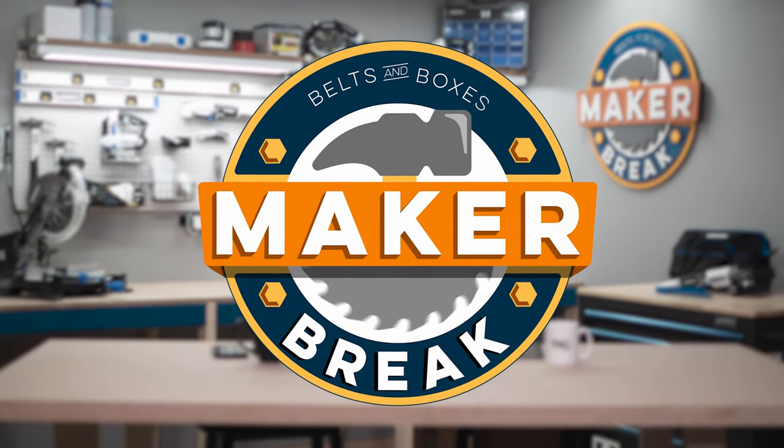This week I built a beer caddy and I have no idea why. So put down your tools guys, it's time for a Make or Break. Hey guys, welcome back to Make or Break, I'm Rob. And I'm Sarah — and this week, what did you build? It's a beer caddy.